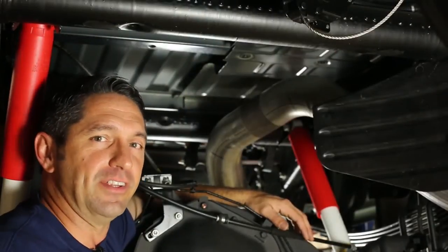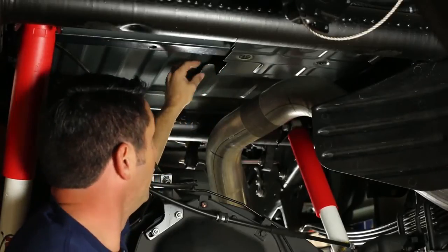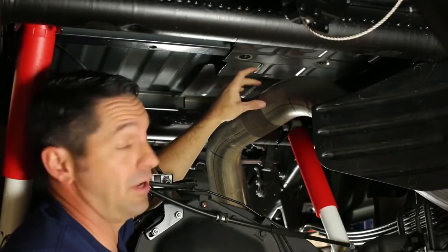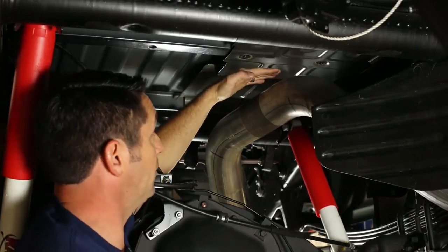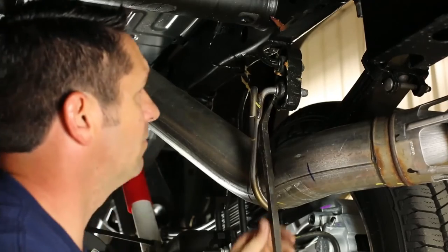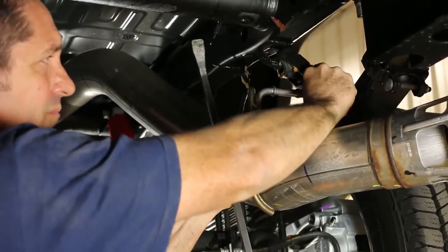The first real step of this installation is to cut this section of aluminum heat shield out of the way between these two bed cross members. This can be done using several different types of tools — we recommend air shears, a power hacksaw, or a cutoff wheel. Today I'm going to use the cutoff wheel, which requires a little extra clearance between the heat shield and the top of the tailpipe. So I'll be using soapy water and a pry bar to disengage the rubber hangers on the exhaust to get it down and give me the clearance I need.